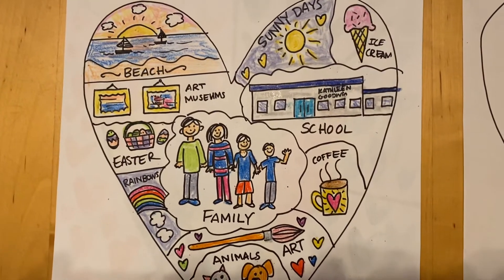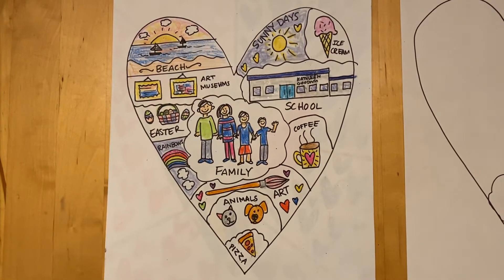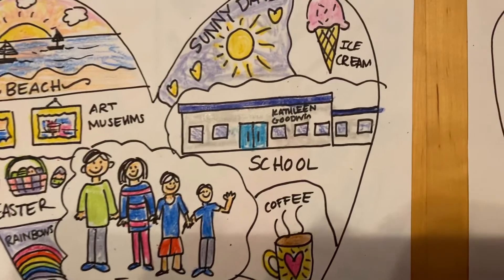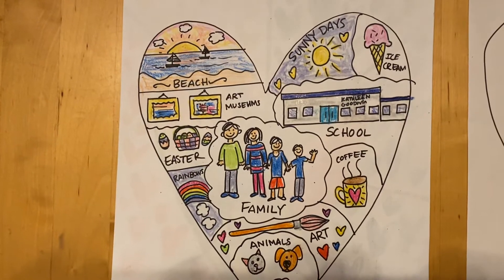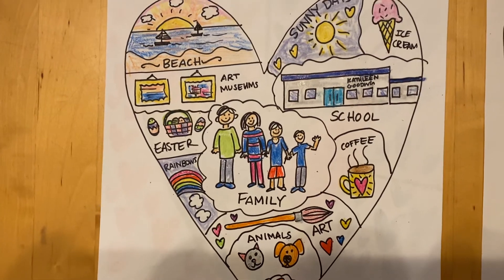So I made one to show you — Mrs. B's — and every single one is going to look different, which is what's really fun about them. I put my family in the middle, and then I added my pets, and then I added Goodwin School, and then I added the beach, and then I had a lot of white space left over.